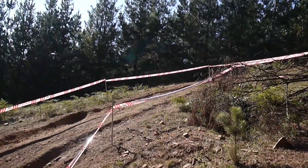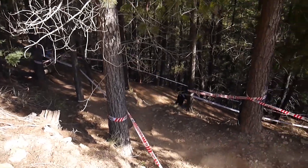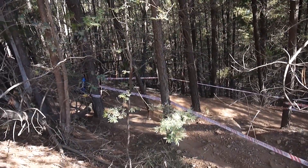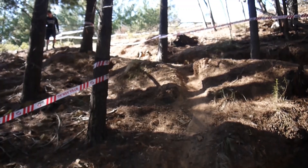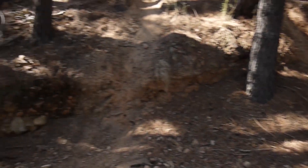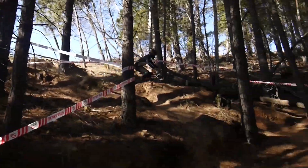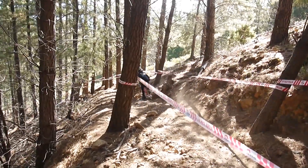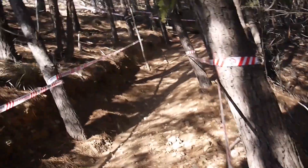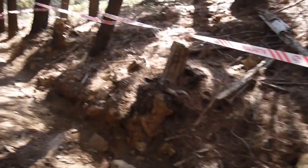Coming out of that left-hander, it's very flat and off-camber. Now it comes into this section where it tightens up. There is a heavy left line out here, but there's a lot more distance for nothing really, so the right line for sure. That dude just absolutely smashed that left line — probably a bit longer around the corner, but it set him up easier to get more speed through the far section, and then higher right all the way through here.